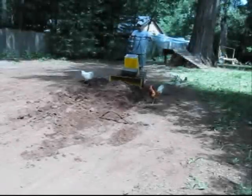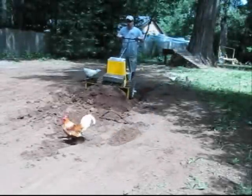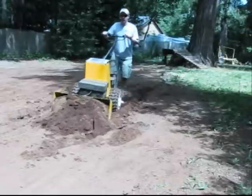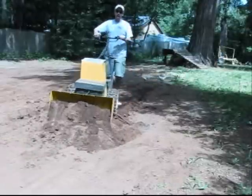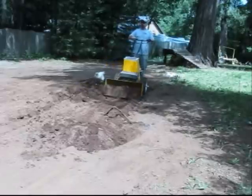Once the ground is softened, we usually like to mix in the compost, chicken manure, or soil amendments. This can be done by using the front loader to push the top layer of soil back and forth. This will also break up the clumps. Try doing that with a rototiller.